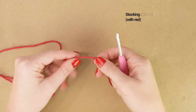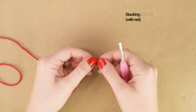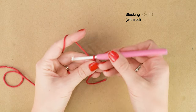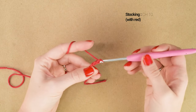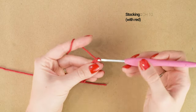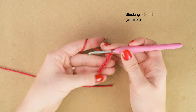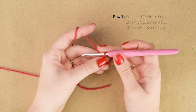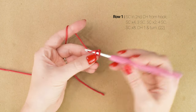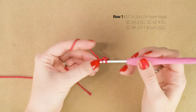We're going to make our stocking first. Starting with our red yarn, we're going to start with a slipknot on our hook and chain 10. Now working back into our foundation chain, we're going to single crochet into the second chain from the hook and then single crochet in each of the next 4 chains.